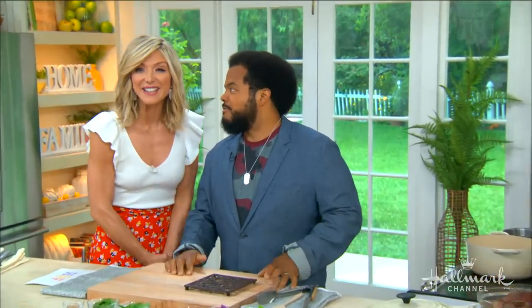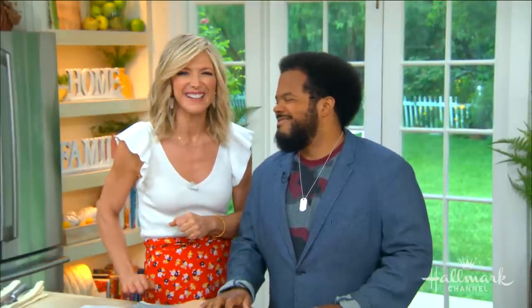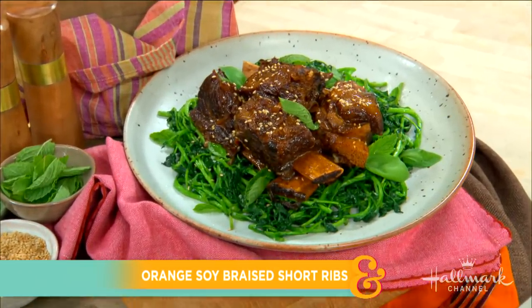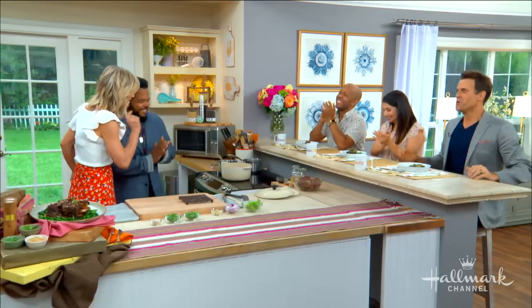Welcome back everyone! We're back in the kitchen with a chef who's not only a culinary artist but also a recording artist — that's right, he sings while he cooks. He's here to throw down his amazing orange soy braised short ribs. Welcome to our kitchen, celebrity chef Roger Mookie!